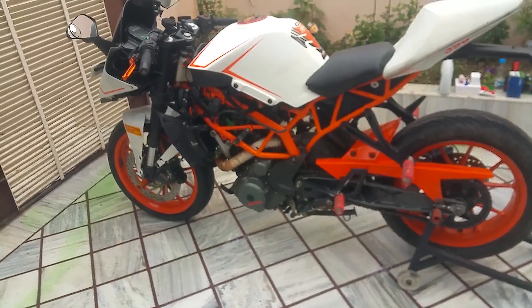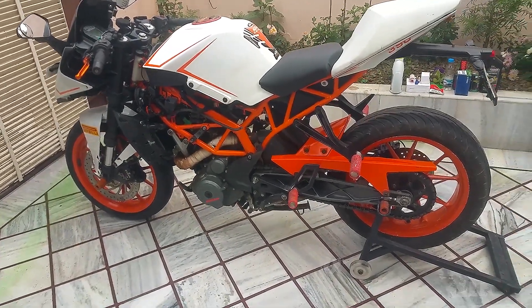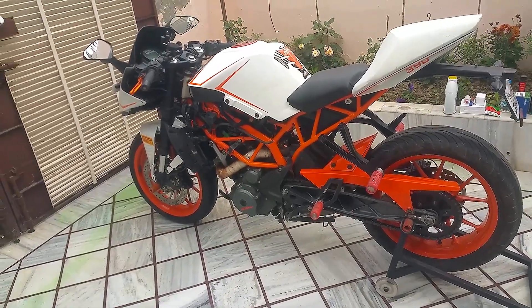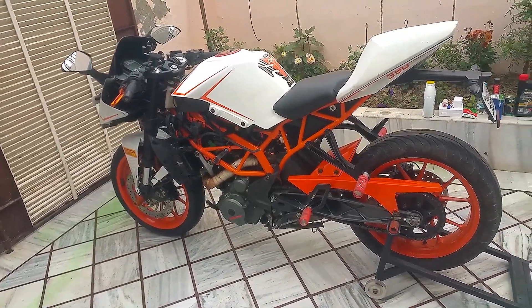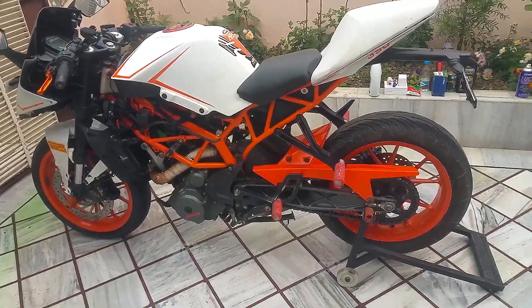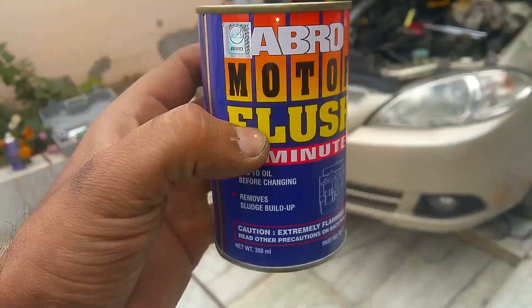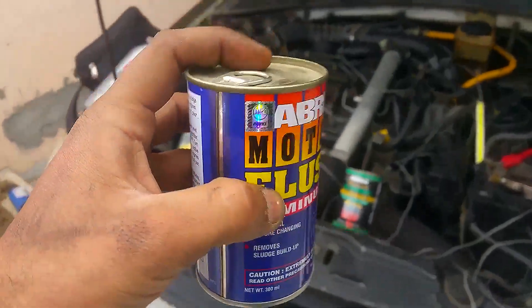I had a friend who poured an entire bottle of this Abro oil flush into his KTM Duke 250 and went for a ride. After 50 km of riding, his engine seized up completely — the piston rings and cylinder walls welded together. We had to crack open the piston and tear apart the engine block to get the piston out. So make sure not to repeat that same mistake.